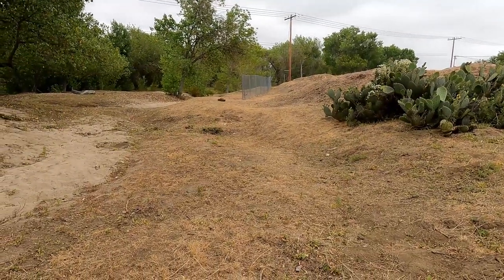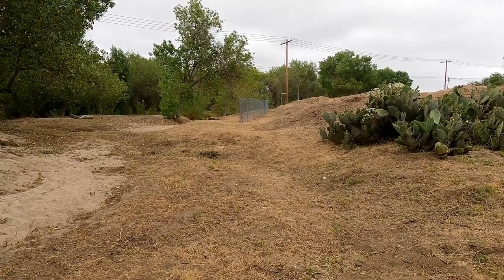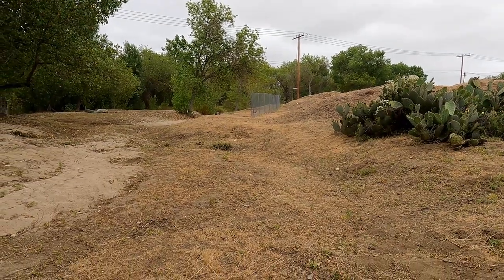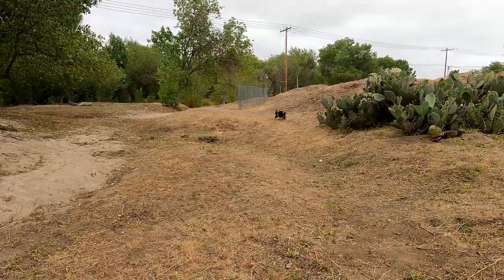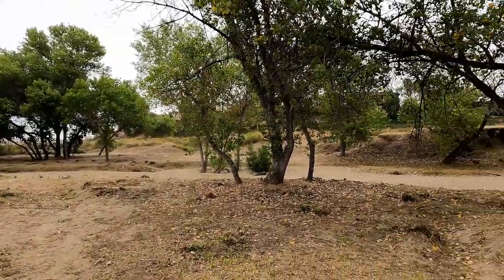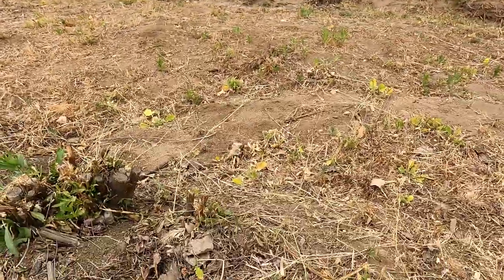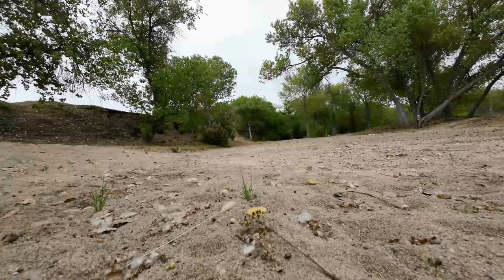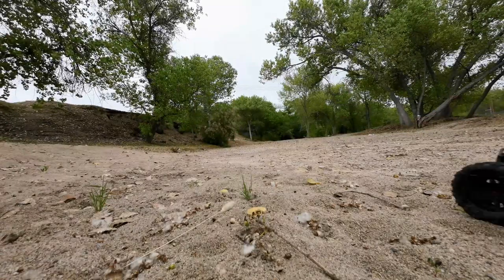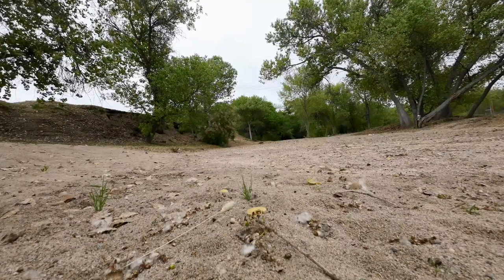Tripping over stuff here. See if I can get a better run at this. I'm going off the cliff. Look at the cactus. Whoa, whoa — oh, that's funny. I don't think it would go very good through the sand, but it does.